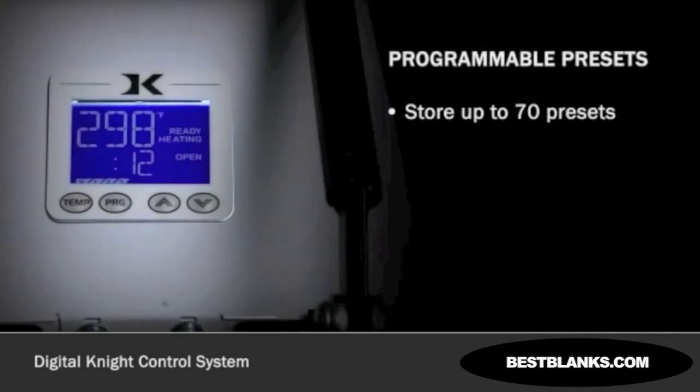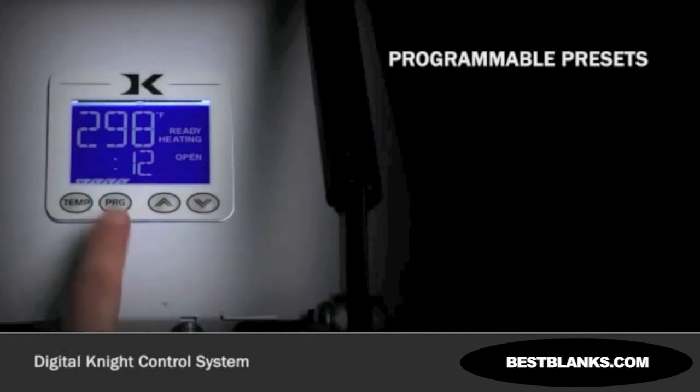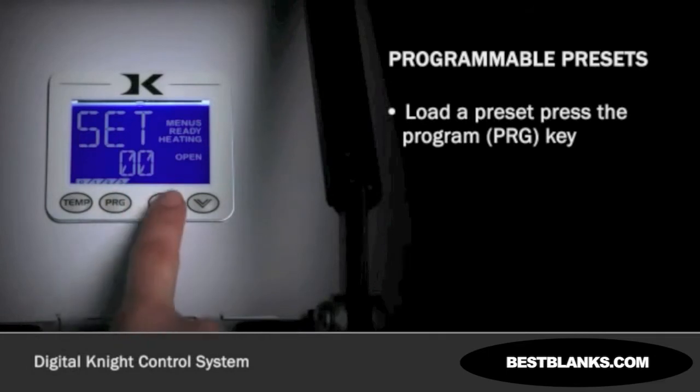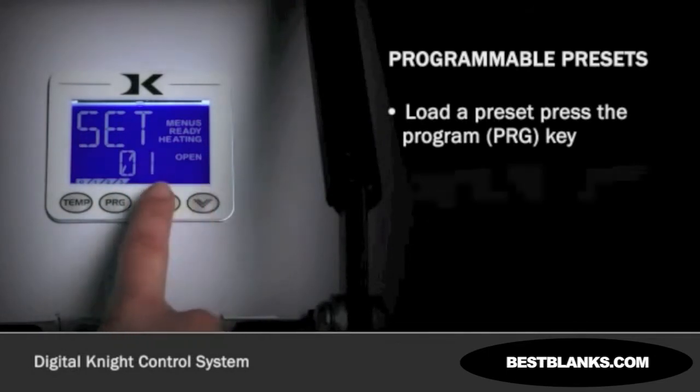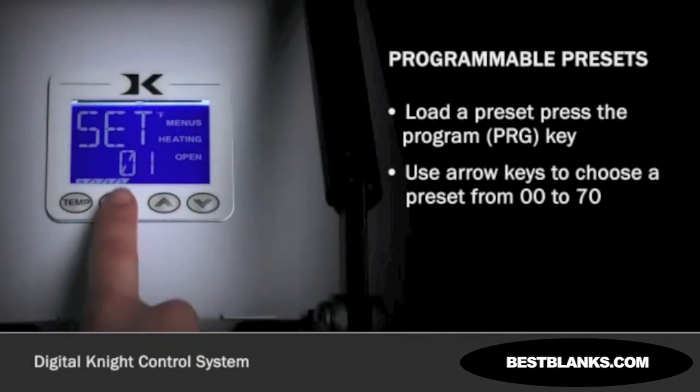The ability to store up to 70 presets makes it easy to work on a variety of products. When working on a product that requires a dual-stage transfer, you can set separate pre-press and primary press countdown times within each of these presets. To load a preset mode, press the program key. The letters S-E-T will be displayed on the screen. Use the arrow keys to choose a preset from 00 to 70. To return to the main operating screen, press program.